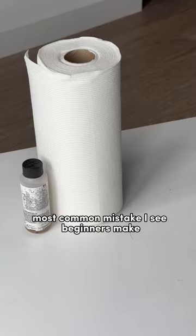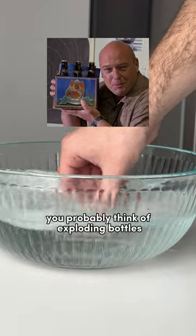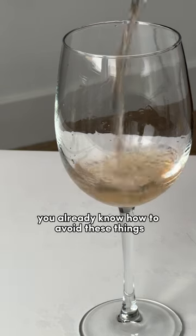Here's the number one most common mistake I see beginners make, and that is not properly sanitizing your equipment. When you think of homebrewing, you probably think of exploding bottles and methanol poisoning, but if you follow this account, you already know how to avoid these things.